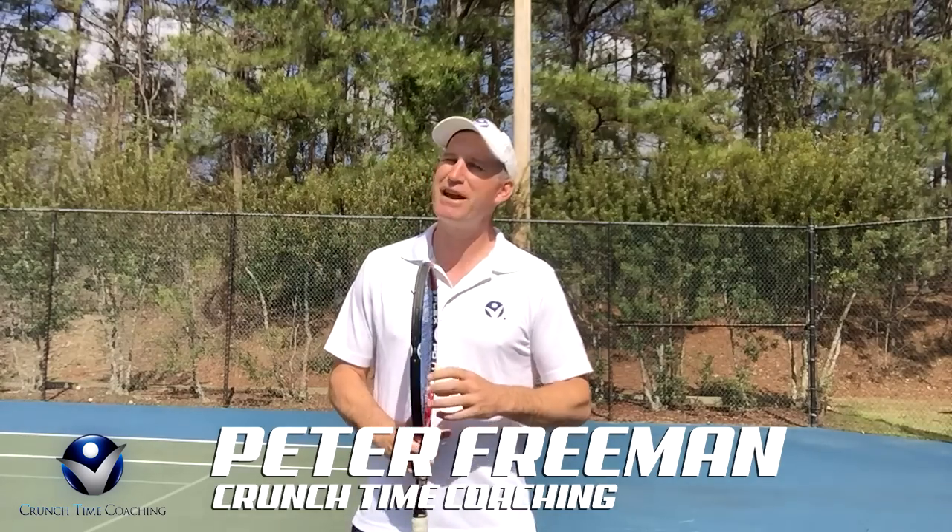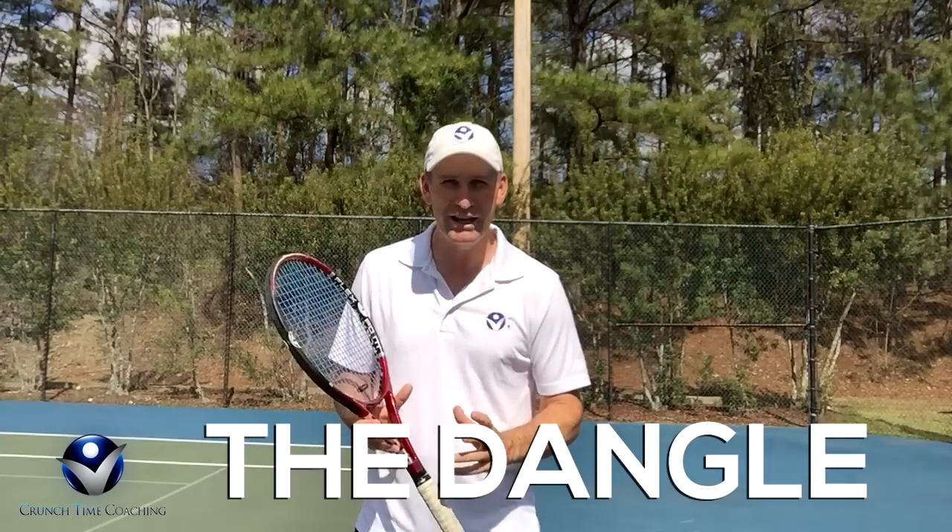Hey, this is Pete from Crunch Time Coaching. Today we've got a really cool tip on the serve. I'm calling it the dangle. It totally helped one of my students on the court this week and I wanted to share it with you.